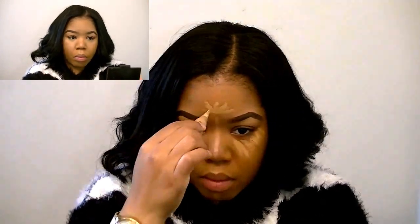Now I'm taking the LA Girl Pro Conceal in Warm Honey and I'm using this as a highlight. I'm also using the E.L.F. Under Eye Concealer and Highlighter in Medium Glow, using only the highlight side as my highlights. Then I'm setting my highlight with CoverGirl Lip Powder in Translucent Medium.